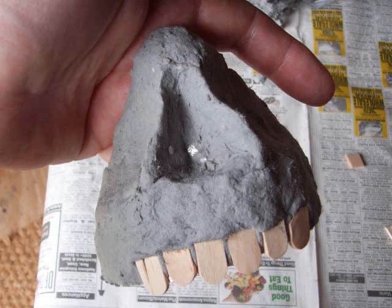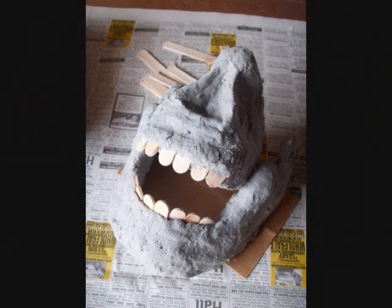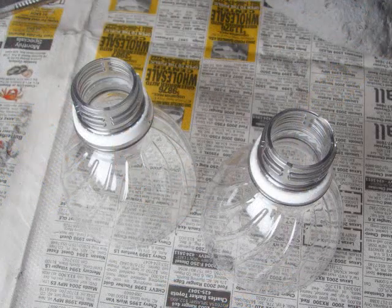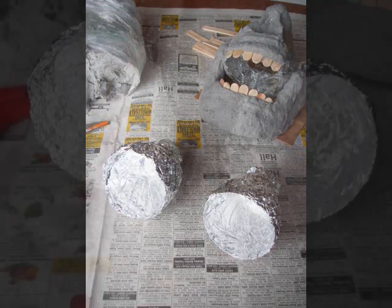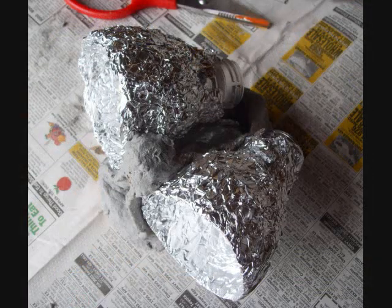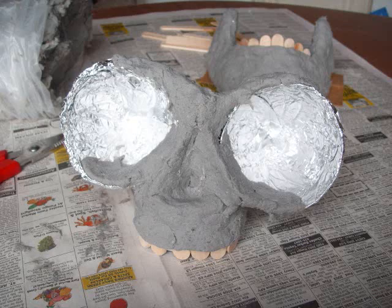You can also add some teeth by doing the tips of the popsicle sticks. You want to test fit it to make sure it fits that jawbone. Then you want to get a couple tops to some plastic soda bottles. What you do with these is cover them with aluminum foil as well, as you see here. And then press these into the sides of that front of the skull and fill them in with papier-mâché.